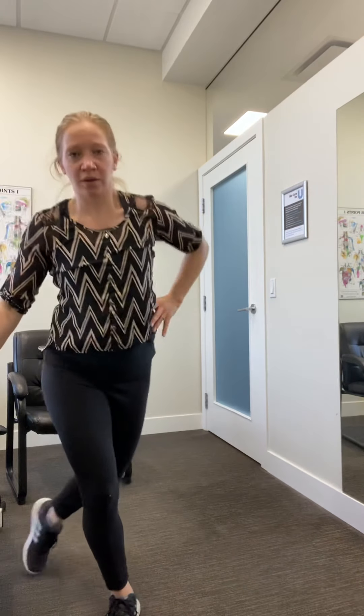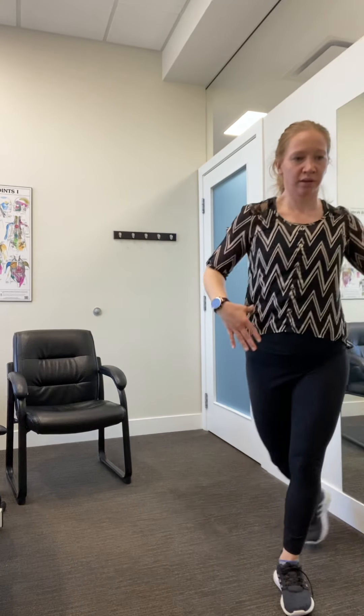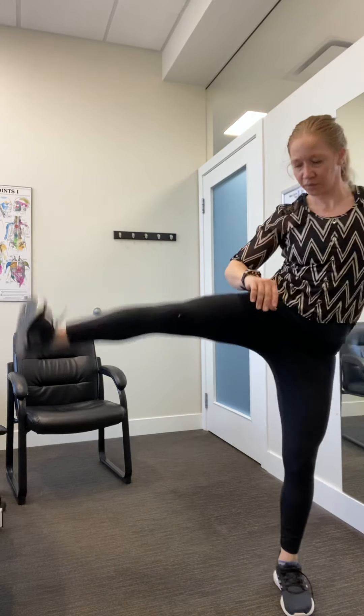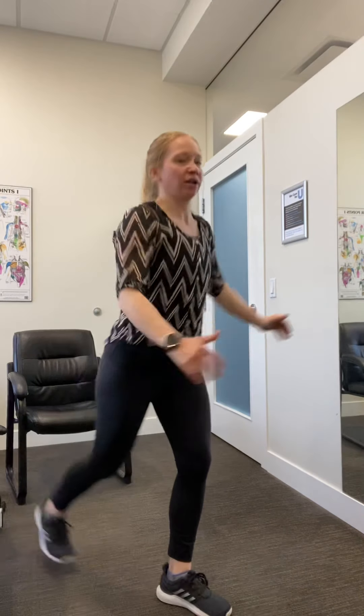We're going to go back to that curtsy squat — you can just play with this range or even go deeper, it's up to you. You've got six of these. Once you've done six, change sides, same thing. Next, you can either step back and bring the knee up, step back and kick across, or go into your lunge. You have six of whichever variation you choose.